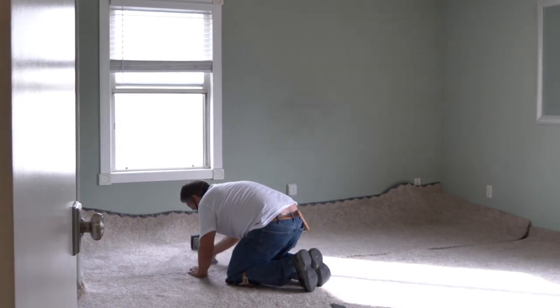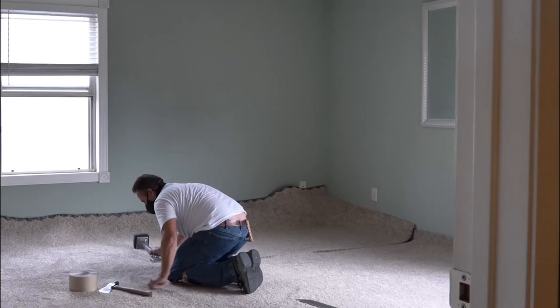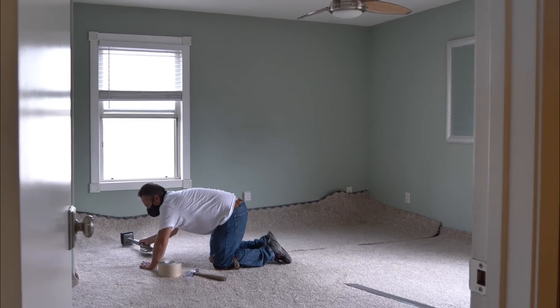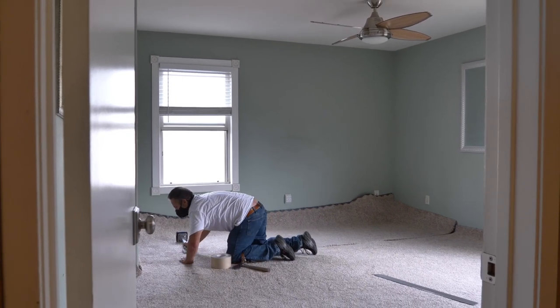This is where you want to spend the majority of your time working. Make sure you get the pieces as close to each other as possible, so when you lay the tape, all you have to do is just press it down. If you get this right, your carpet will look like it's in one big piece.